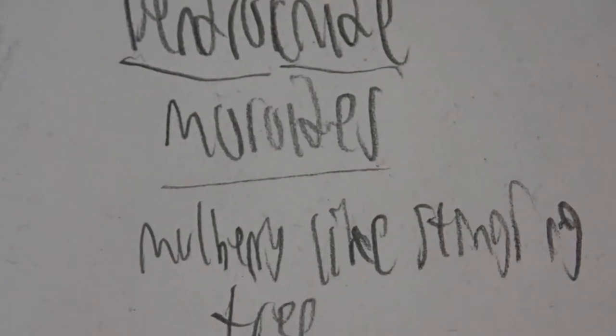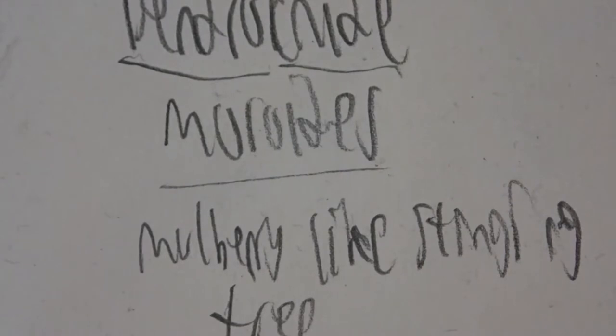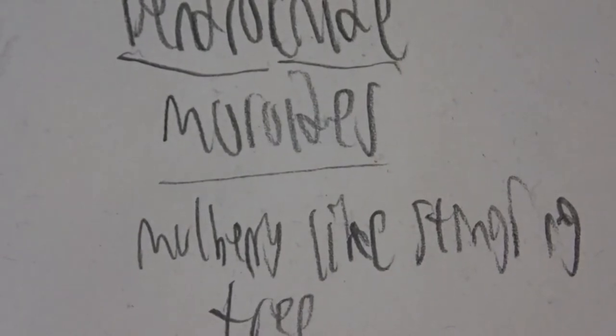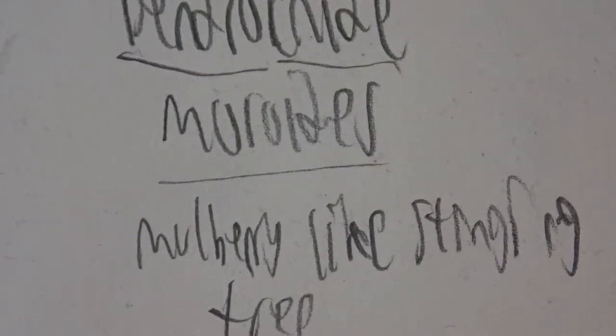More literally, it's the mulberry leaf tree nettle. It earned this name because the edges of its leaves greatly resemble those of a mulberry.